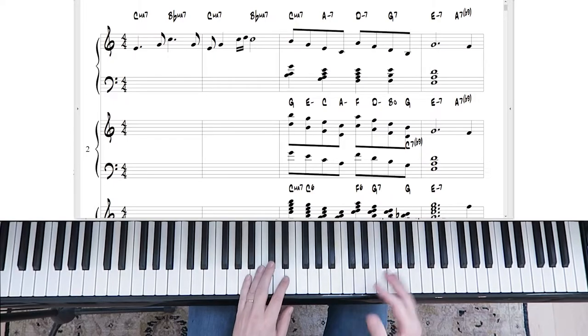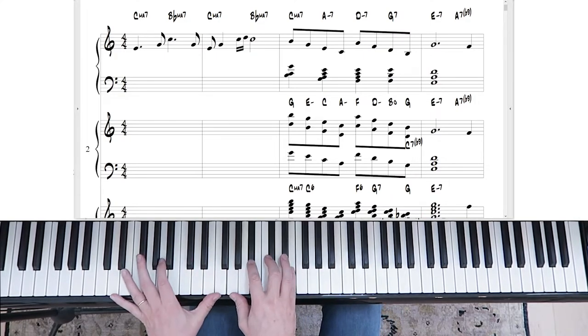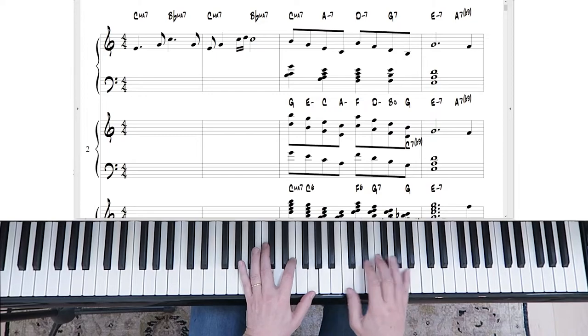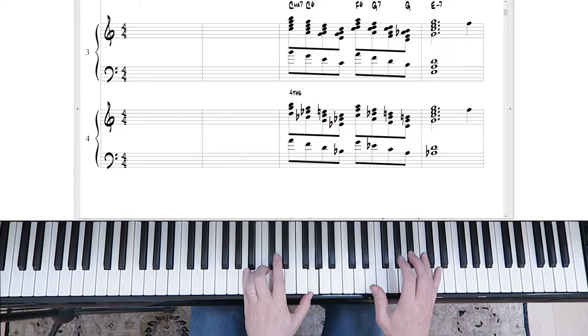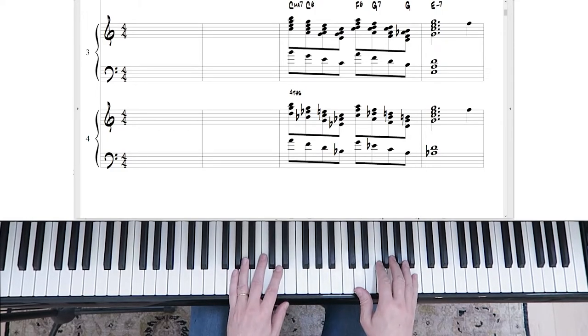Let's play them one more time in succession so we can hear the difference between each: the rootless voicings, the open triads, the sixth diminished chords, and then the final one — triads over fourths.